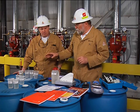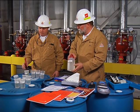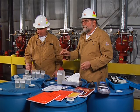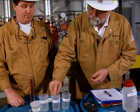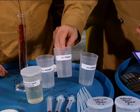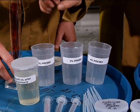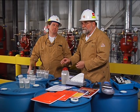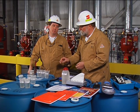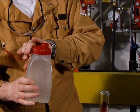First we need to make up what we call calibration standards. Calibration standards are known mixtures exactly prepared using the concentrate and the water from the system. We're going to make up 200 milliliter calibration samples — one at 2%, one at 3%, and one at 4%. To make up the 2% calibration standard in a 200 milliliter sample, we need 196 milliliters of water and 4 milliliters of the 3% AFFF concentrate. Jerry will measure the water in a graduated cylinder and I will measure the concentrate using a syringe.